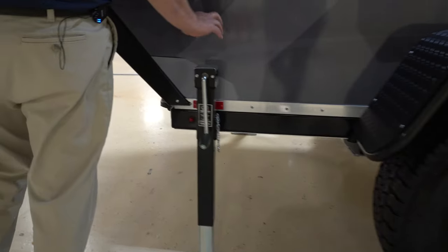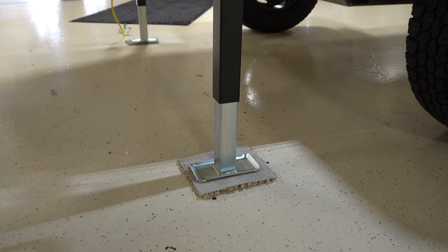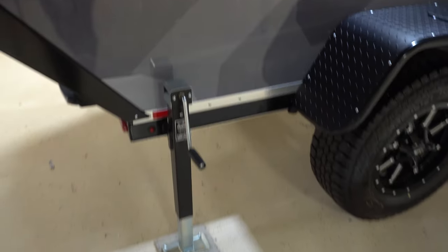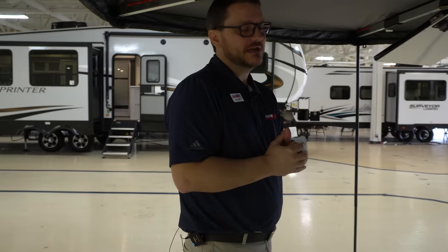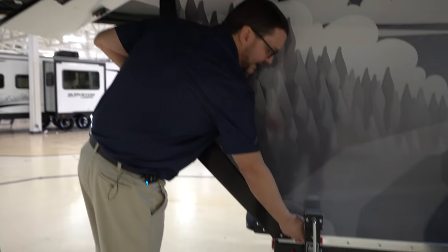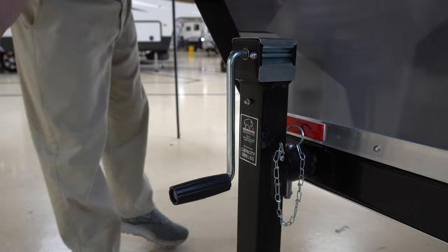Just behind the tire, you will see one of the stabilizer jacks. Each one of these stabilizers is capable of lifting 5,000 pounds. There are two of them on this unit, one on each side of the back, so theoretically you can lift 10,000 pounds with them — this weighs 1,800, so way oversized. They're easy to remove. There is just a locking pin on the back here. You can either flip this up and put the pin back in, or you pull that pin and it comes right off.